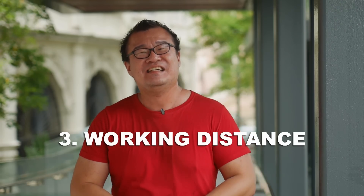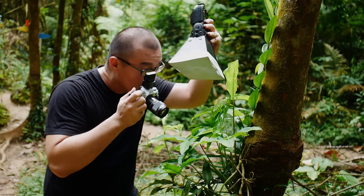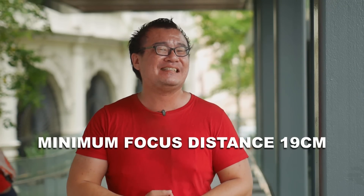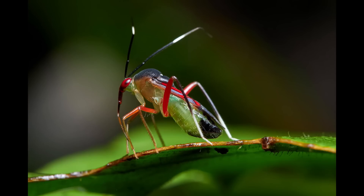Reason number three: working distance. Because this is 60mm on Olympus, equivalent on the 35mm full frame format it is a 120mm lens. You don't have to get too close to the subject to achieve a high magnification shot. The minimum working distance is about 19cm, and that itself is very useful if you don't want to spook or scare the insects that you are trying to shoot away.